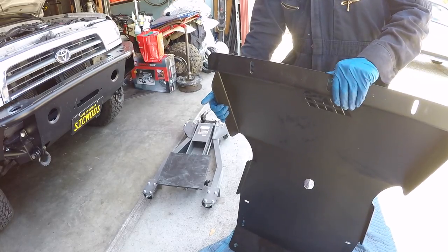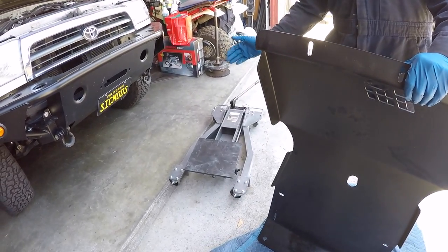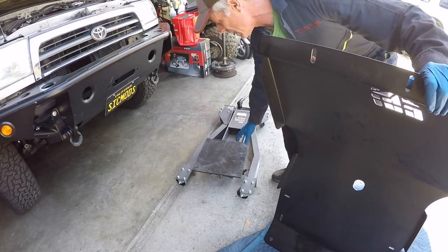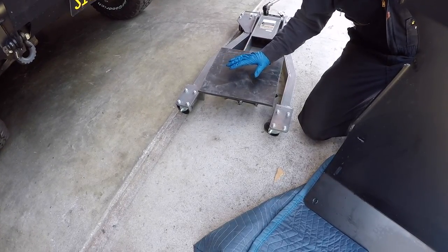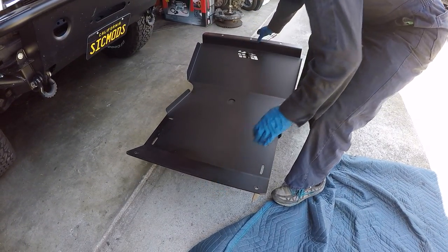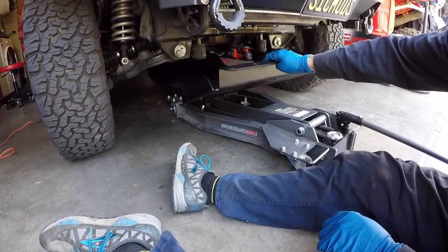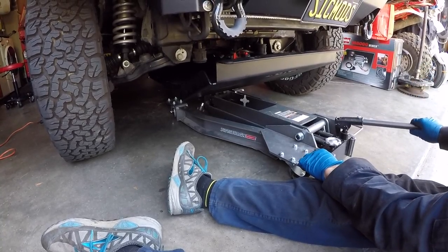These things are super heavy. In order to make it easier to get the skid plate in position underneath the rig and get the bolt holes lined up, use some type of hydraulic jack. This is a transmission jack. If you don't have a transmission jack with a wide base like this, take a regular hydraulic jack, get a piece of plywood to disperse the load and support it more evenly, and use that to lift it into position. Get it balanced pretty evenly so it's not tippy, then jack it up and start getting the bolt holes lined up.